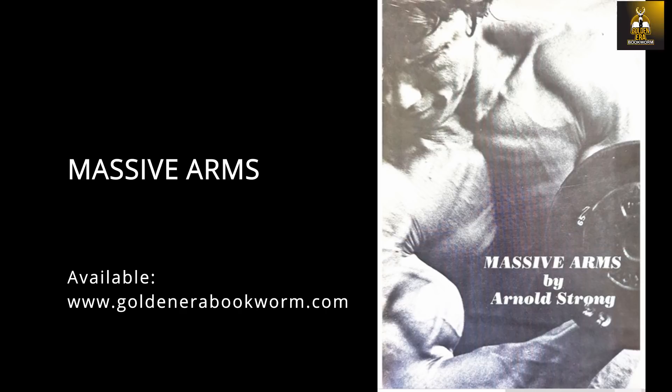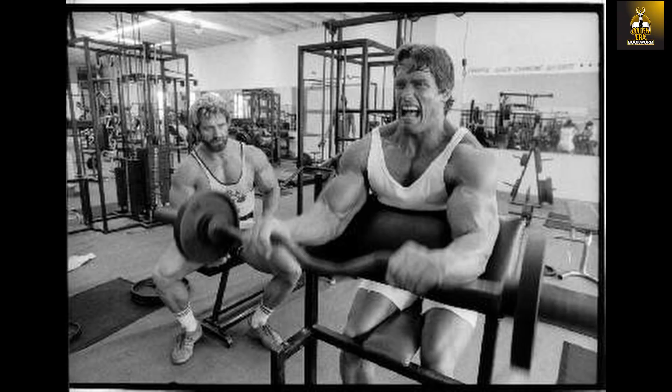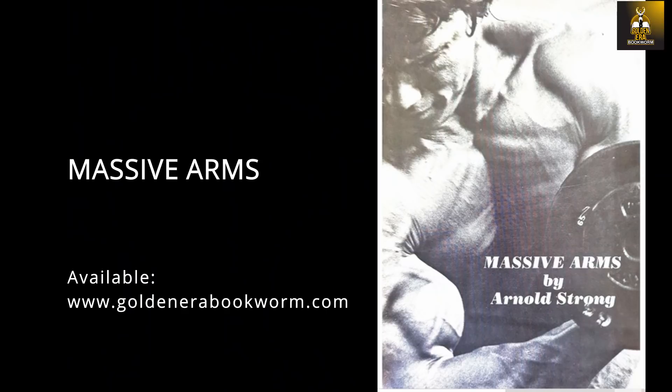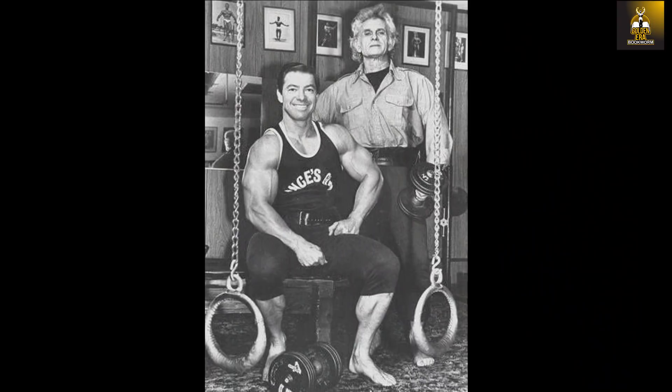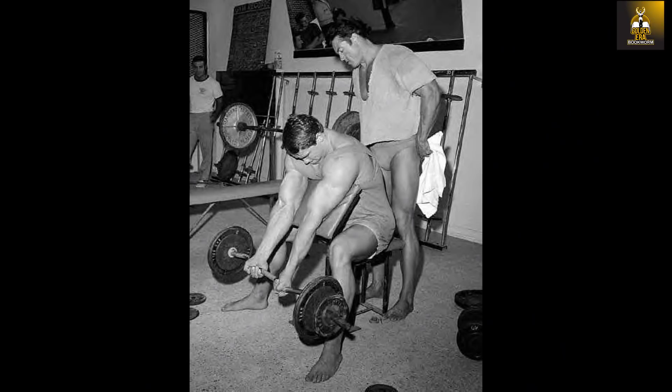That quote was from Massive Arms, which is one of Arnold's very first publications. I have talked about how Arnold was introduced to the preacher curl at Vince's gym in a past video, but after doing more research, it is obvious that Arnold learned and practiced different exercises on the preacher curl after watching Larry Scott and the rest of the Vince's gym crew work biceps on the preacher bench. Arnold emphasizes the importance of the preacher curl in developing the lower portion of the biceps and the whole arm flexor region overall, which was what both Vince Gironda and Larry Scott insisted the preacher curl was for.